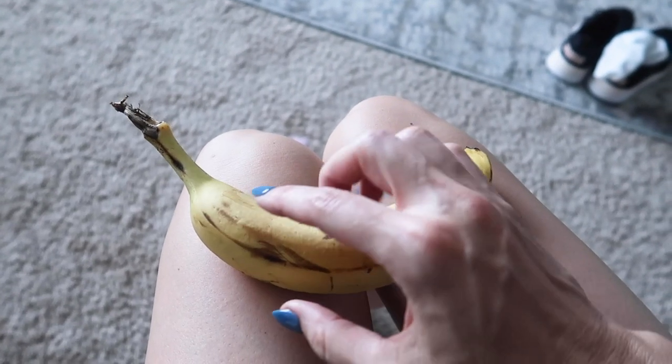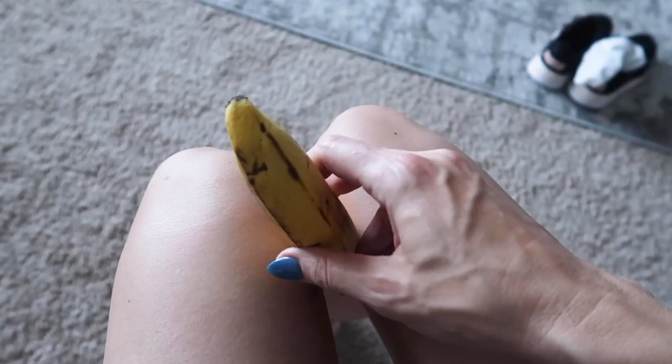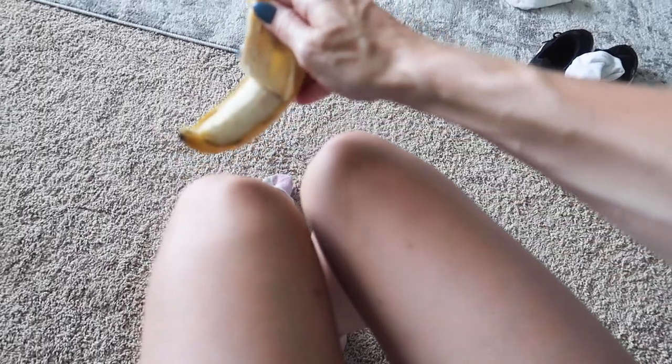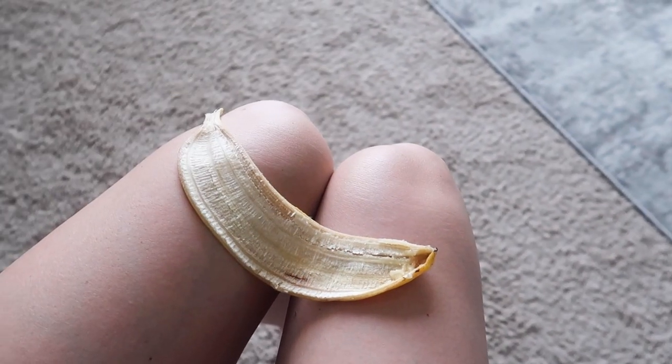First off, how are you opening your bananas? Are you opening them from right here? Because if you are, that is the incorrect way, my friend. Let me show you here really quick. Flip it upside down like so, and you're going to squeeze right here in the banana, and it'll be easy peasy. One-handed, my friend. That's how monkeys do it. I'm just going to put this one aside and save it for a different hack.